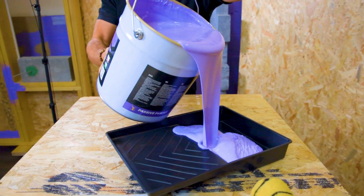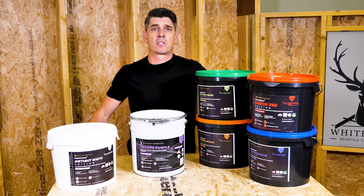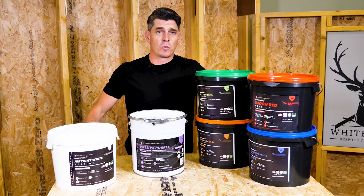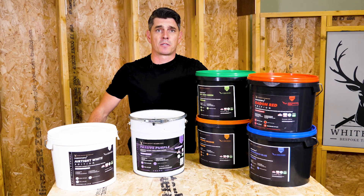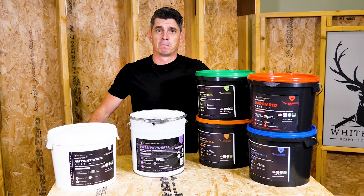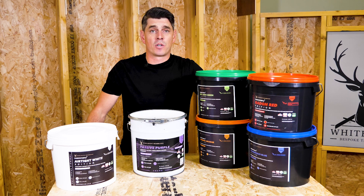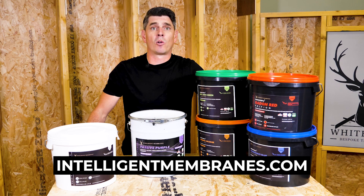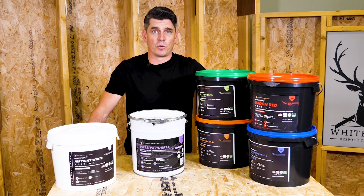The coverage on passive purple really depends on the substrate that you're applying it to. If you're applying it to block work walls it's going to take a lot more product than it would on OSB. Head over to intelligentmembranes.com to use our free online calculator that will show you how much product you use on your build.